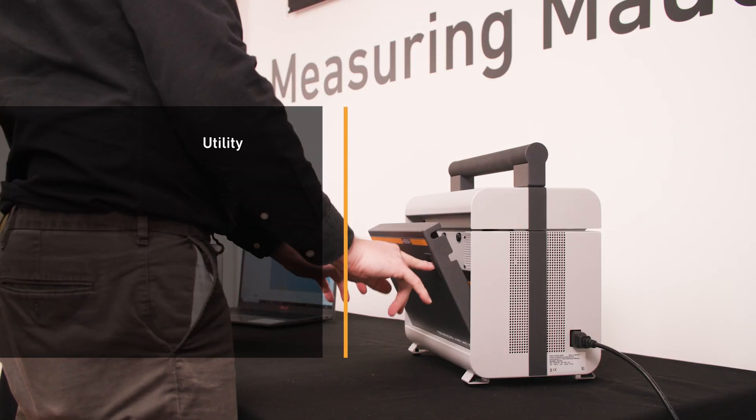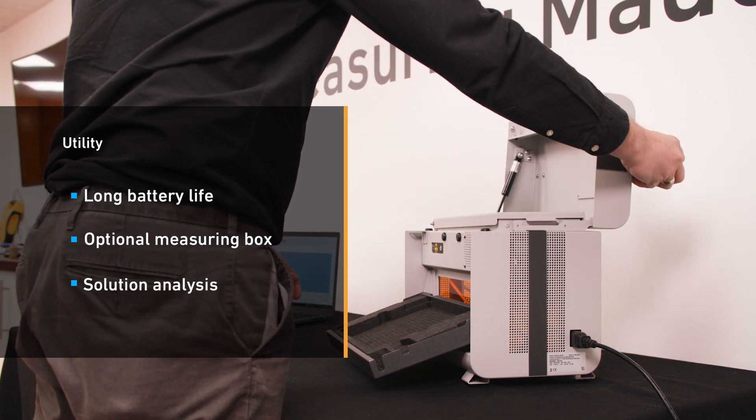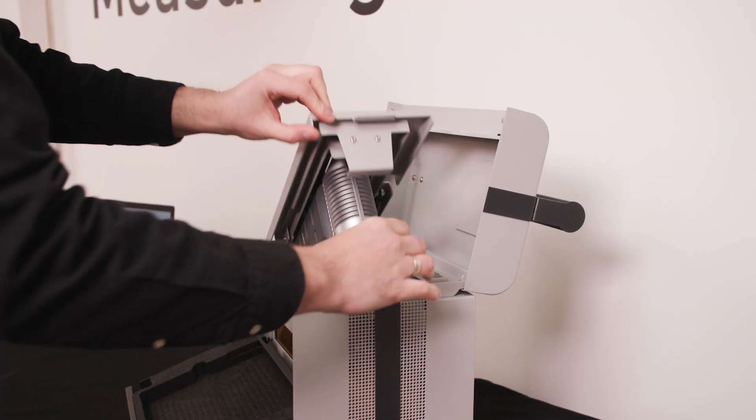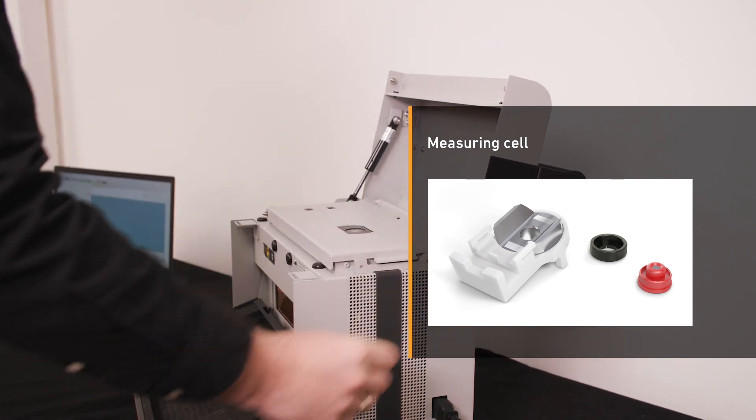The XAM500 will perform for up to six hours operating time with one battery charge. Its portable measurement box transforms the system into an XRF benchtop instrument for smaller parts. Solution analysis is also possible, using the unique Fischer measuring cell.